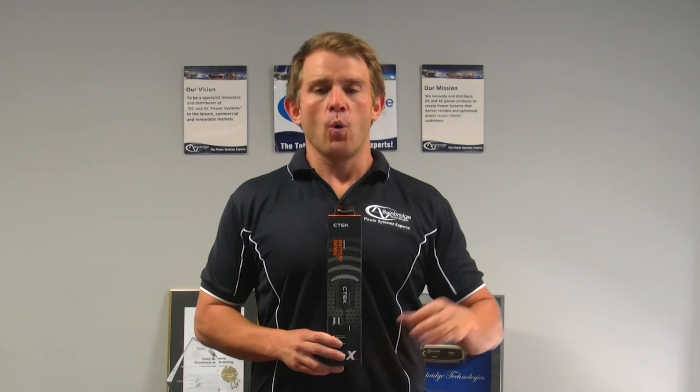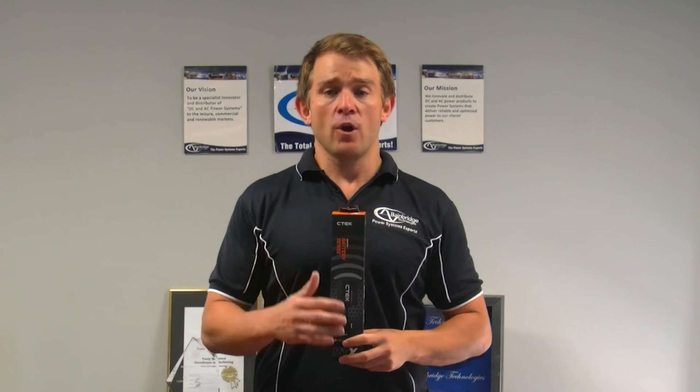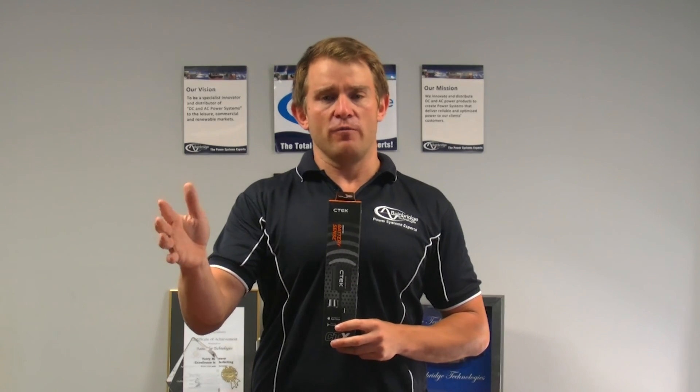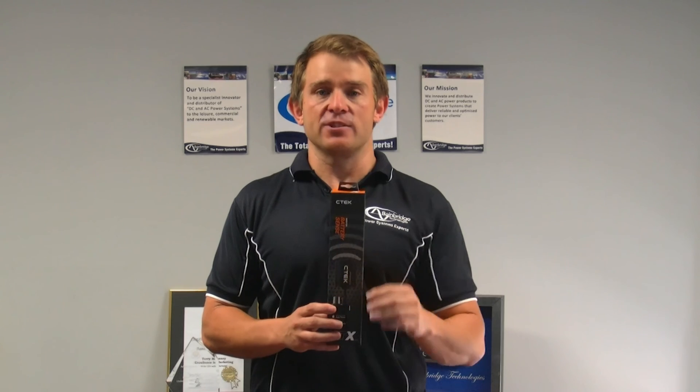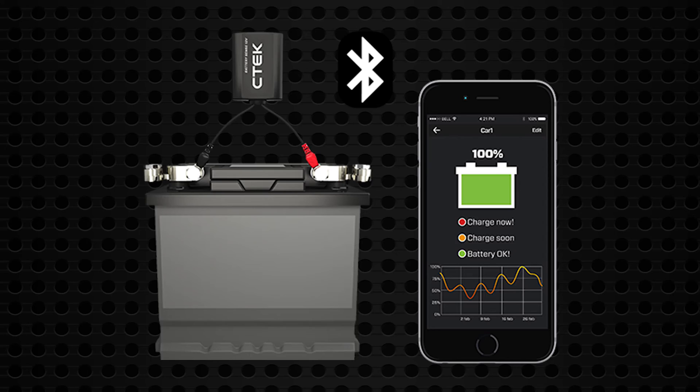The CTEK Battery Sense can work in a number of different applications — whether you're looking at your boat, jet ski, caravan that you're away on holiday with, or your four-wheel drive that's sitting in the driveway. This product can monitor in any situation. It also has the ability to monitor up to 10 batteries from the one app.